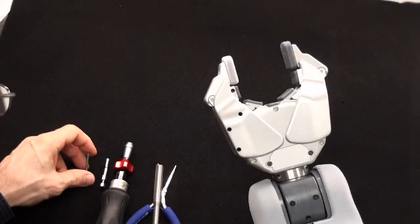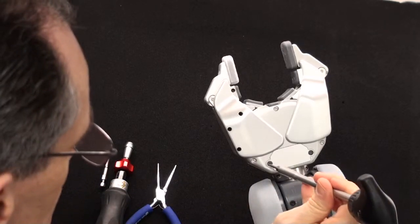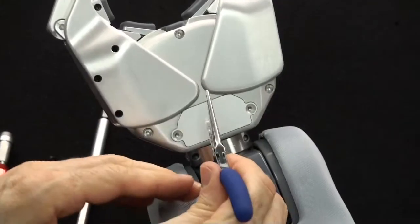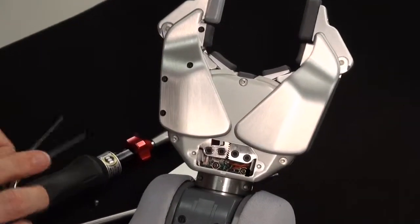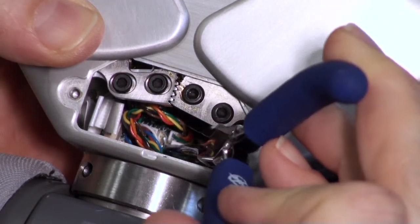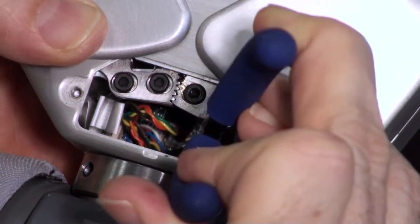We're going to remove the gripper from the arm. We're going to use the two millimeter bit and the T-handle driver and remove this access plate. Next we have to release the connector. To remove the connector with the needle nose, grabbing the end, gently squeeze the halves together and pull the connector out.